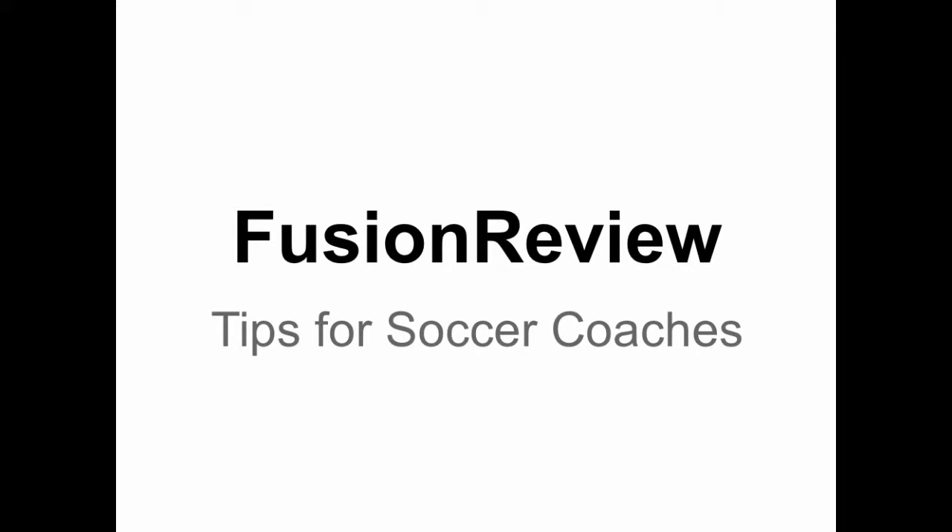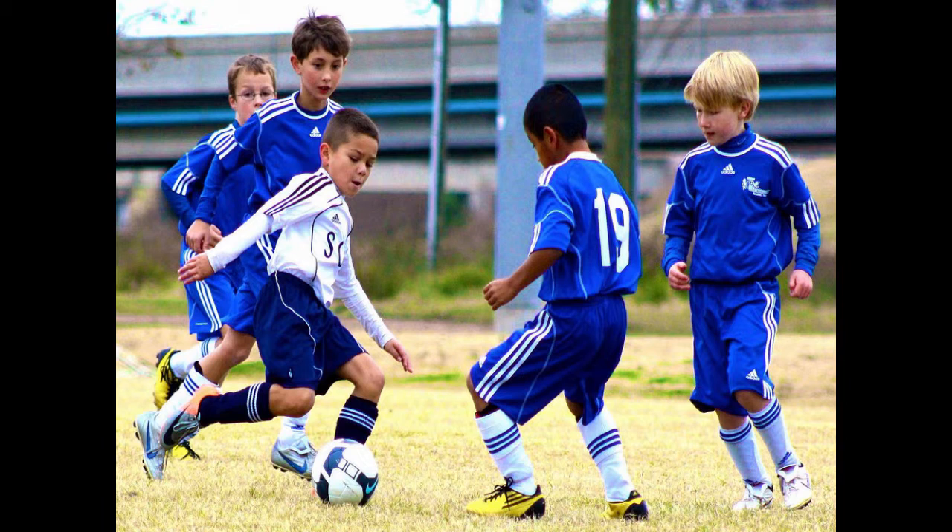Fusion Review is an easy-to-use, open-source video reflection and feedback tool. Here are some tips to help soccer coaches get the most out of it. Using it is a great way to help your players to self-evaluate and reflect on their personal and team play to help them improve their performance. There are some best practices that you as a coach can employ to significantly enhance the impact of the tool on your team.